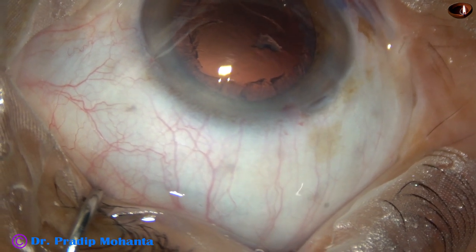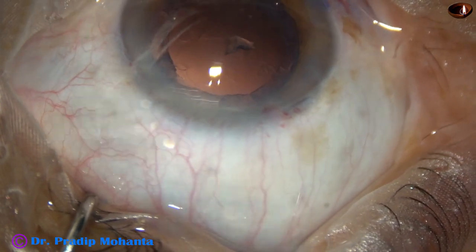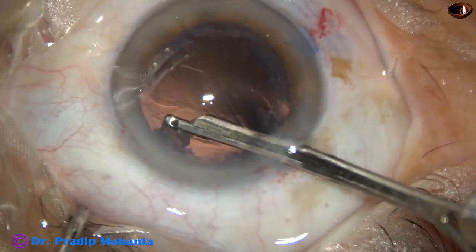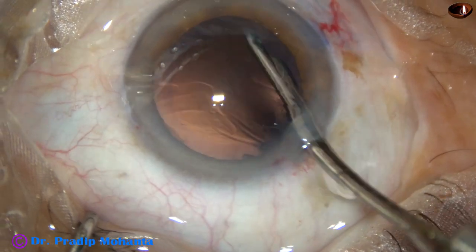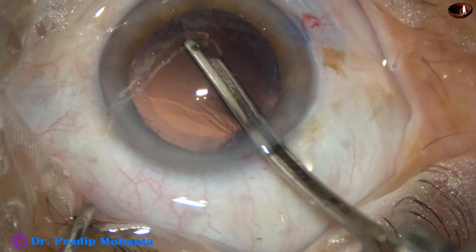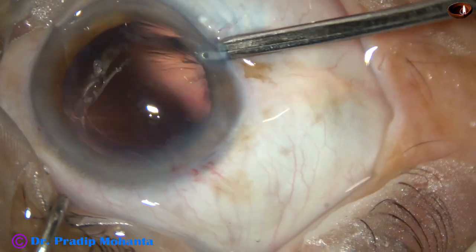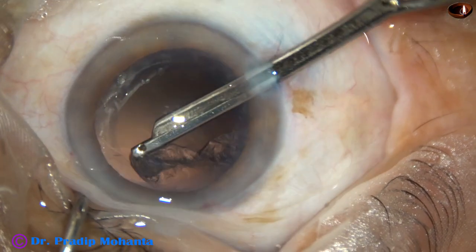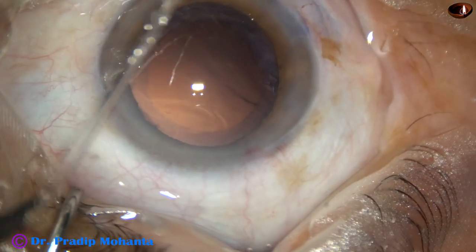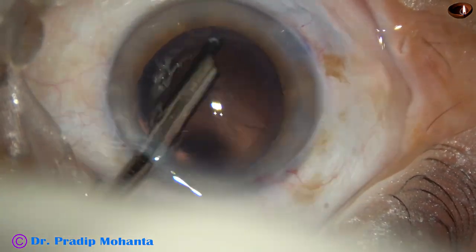The nucleus and epinucleus have come out and now cortical cleanup is to be done. I'm going to use a 23-gauge Simcoe cannula for removal of the cortex. See how beautifully you can remove the cortex with this very simple instrument. We can use bimanual irrigation-aspiration also, but this is much safer. You can control the vacuum from zero to five mmHg with Simcoe, but with bimanual irrigation-aspiration you need a lot of training. This is the last part of the cortex — cortical cleanup has been done very nicely.